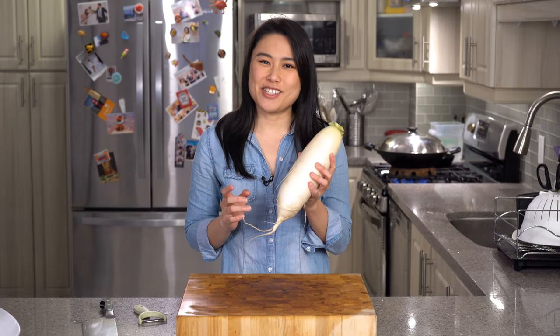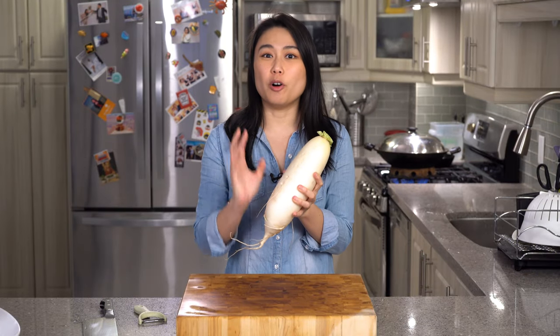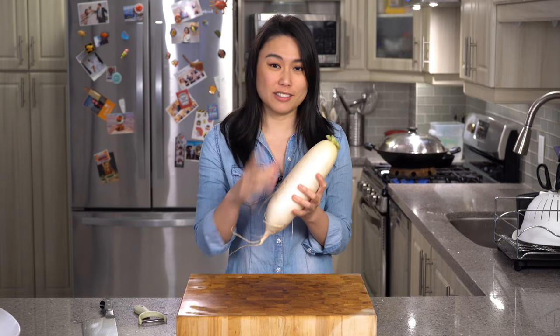So the star of this dish is actually the radish. Well, the beef tastes good too, but this radish will absorb all the delicious flavours. Even if you don't like radish — Kevin actually doesn't like radish — he still enjoyed it.